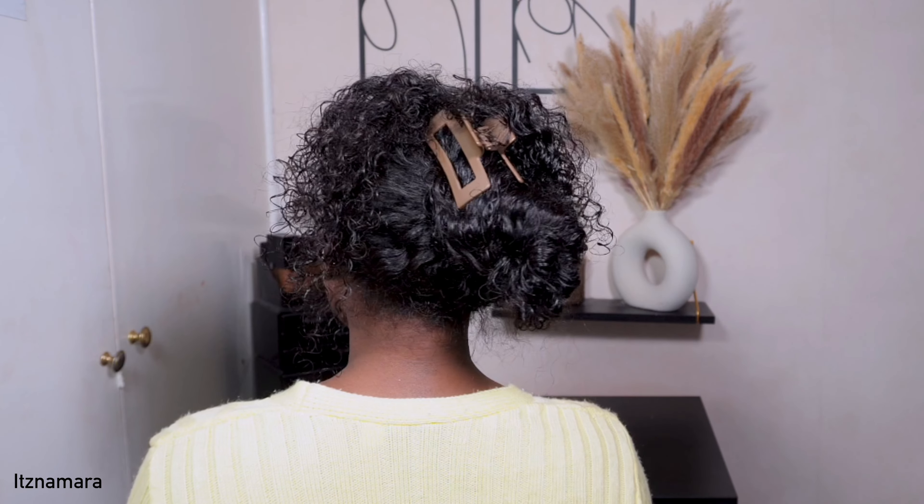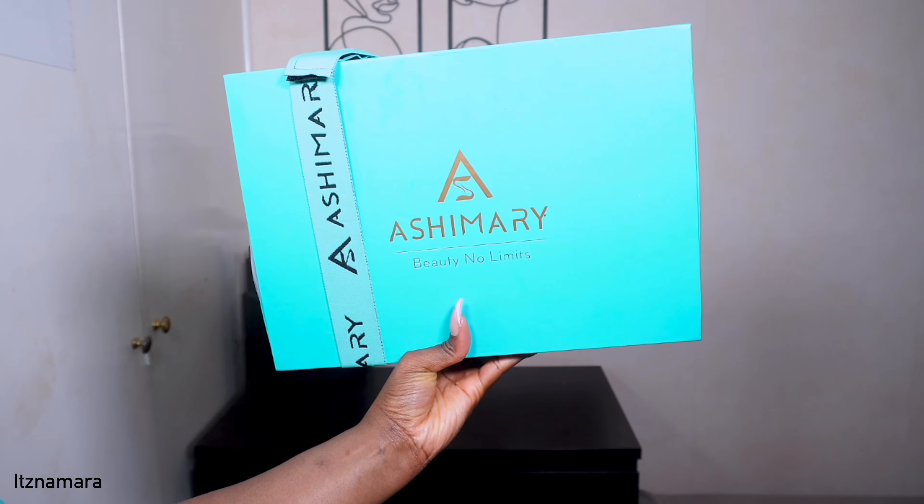It's giving island vibes — the perfect vacation hair! Actually, it's a 360 wig and it is giving versatility and all of the above. If you'd like to see how I install this unit and get all the details, keep on watching.